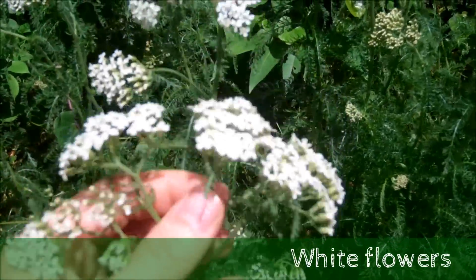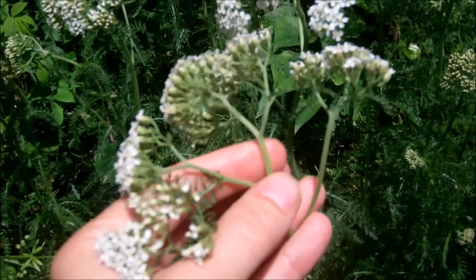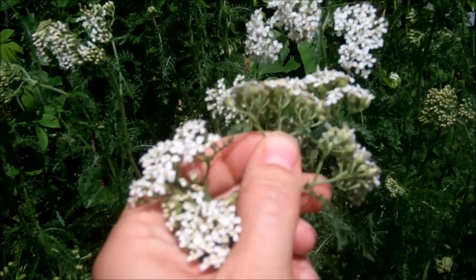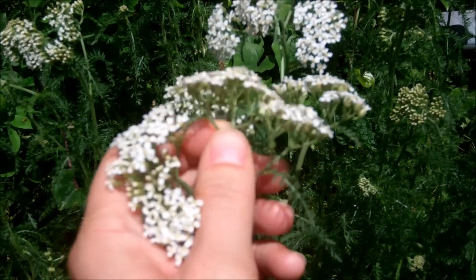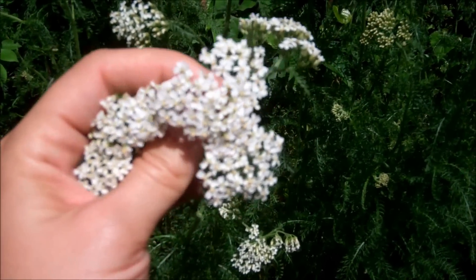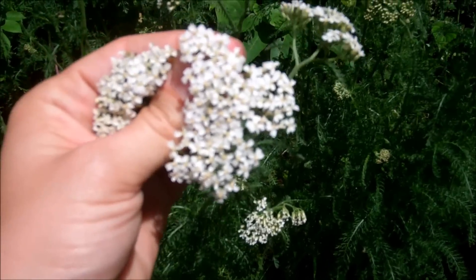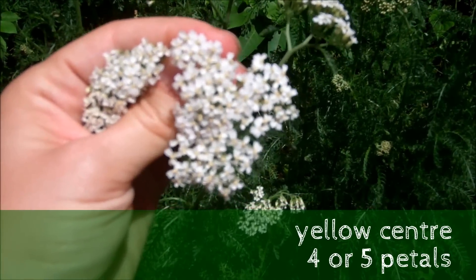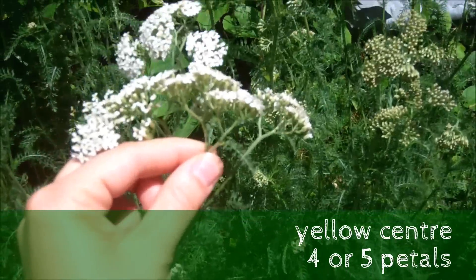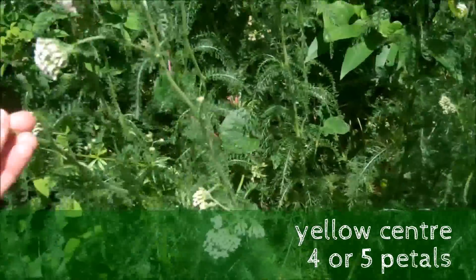Here are the white flowers, and you can see the stem branches off in a lot of different places and then continues to branch off — I think that's called spidering. They're tiny little white flowers with a little yellow center and about four or five white petals along each flower. They're not too big, just really little, and they usually grow in clumps.